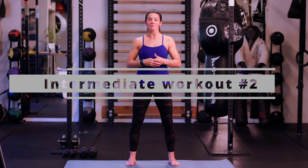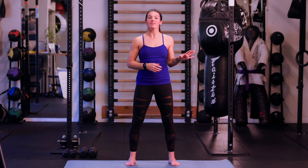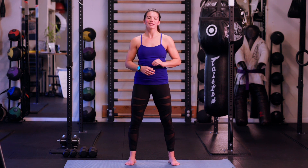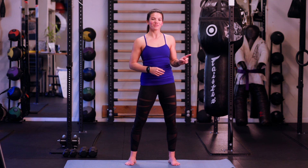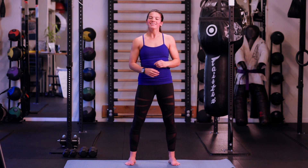Hello everyone and welcome back. Thank you for joining me for this intermediate workout number two. Just as a reminder, if you haven't gone through the fundamental series, I highly recommend it so you can catch up and work on mastering those movements. If you haven't done intermediate workout number one, make sure you go back and do that one as well. Get your workout started on your fitness tracker and let's begin.